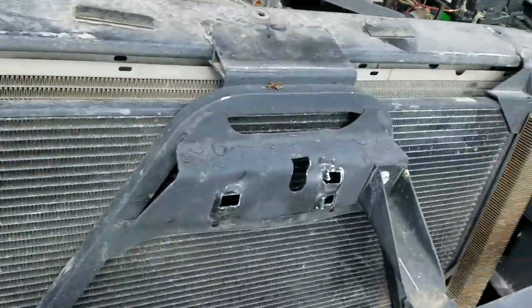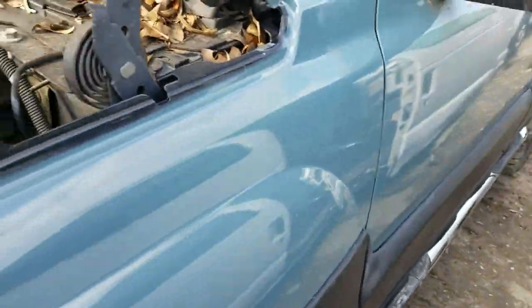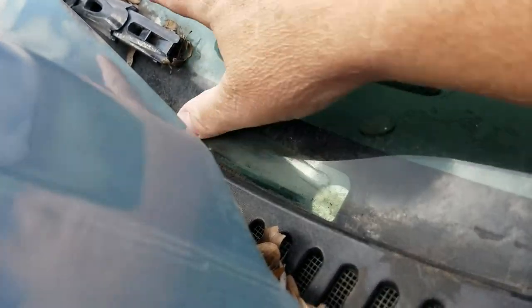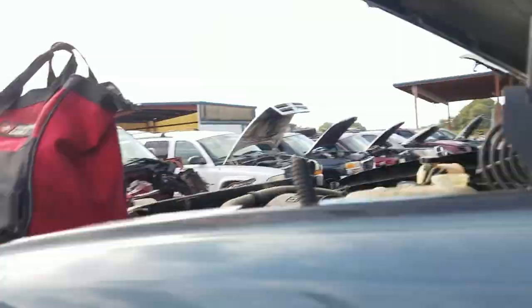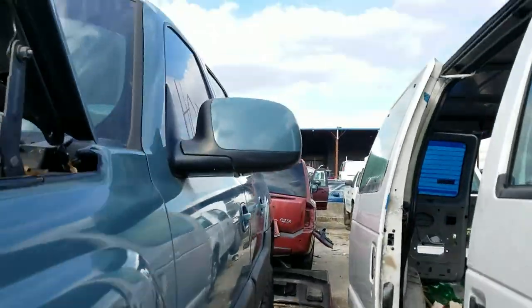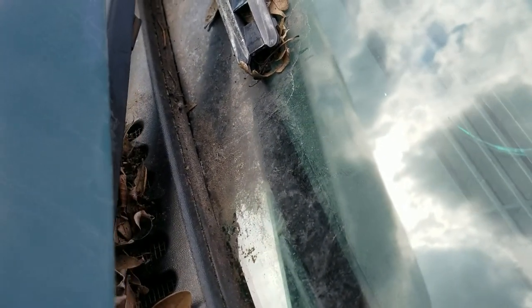I'm actually going to have to climb up on top of this thing to see what's going on here. Let me move some stuff around, move this tire back this way... and I don't see the plate. That sucks.